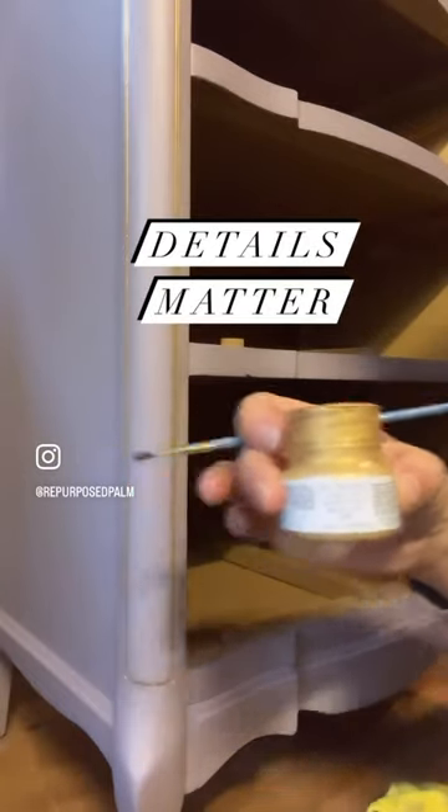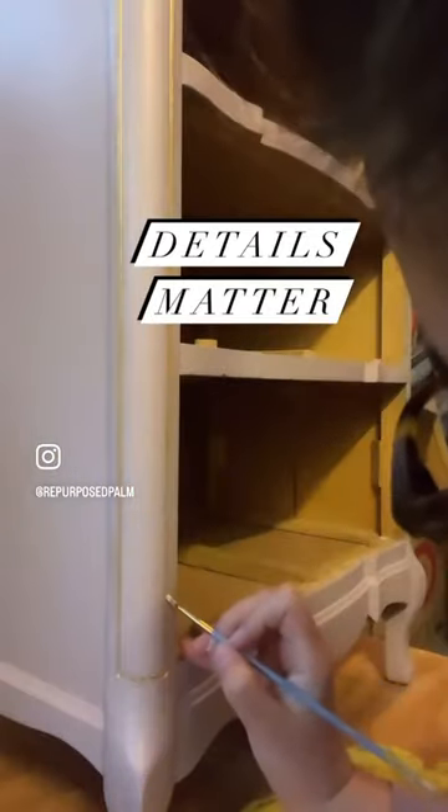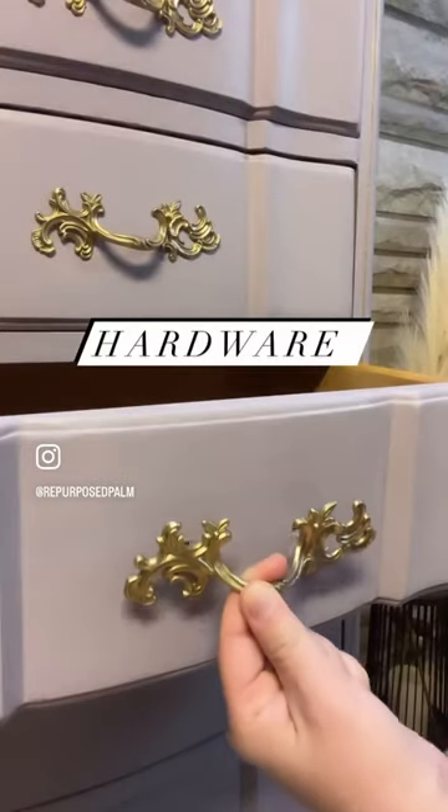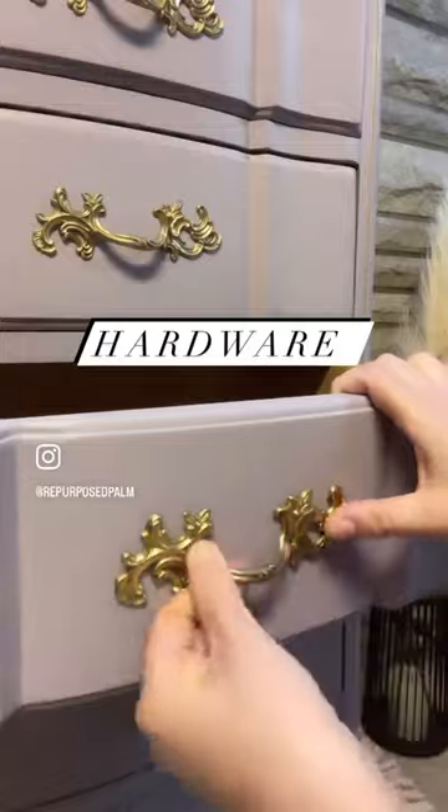I added some gold metallic paint into the details, then spray painted the original hardware gold and added them back on.